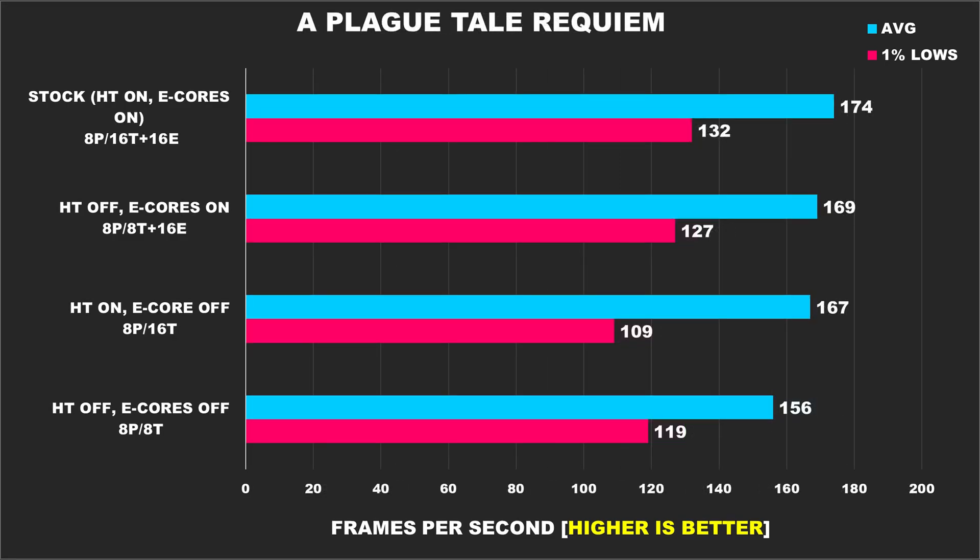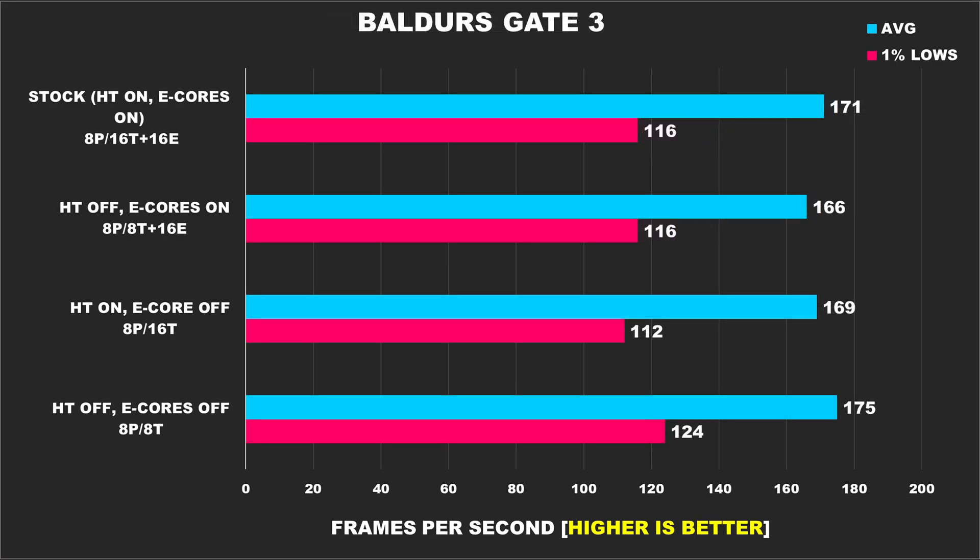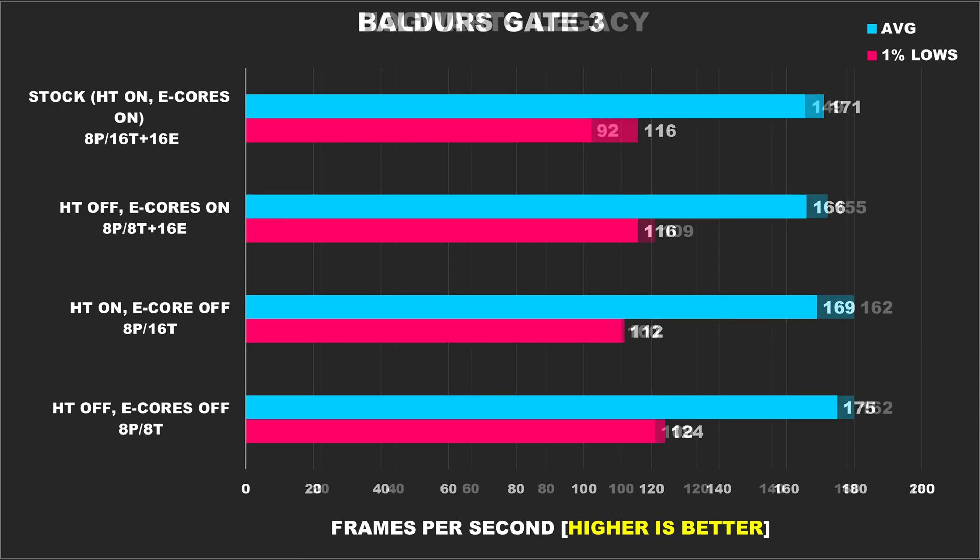A Plague Tale Requiem is a game that shows it prefers to have many threads and cores available to it, as disabling hyper-threading and e-cores results in performance dropping off — we see deltas of around 12% for the average FPS and 21% for the 1% lows. Baldur's Gate 3 shows that all configurations offer the same performance, but the average FPS and 1% lows do improve a bit once hyper-threading and e-cores are disabled.